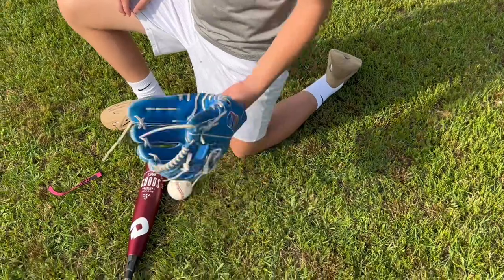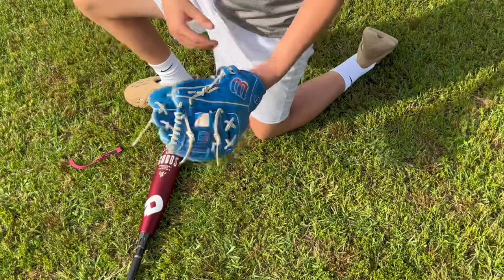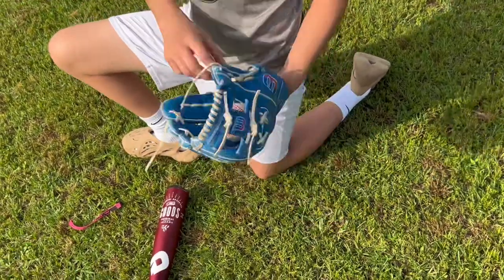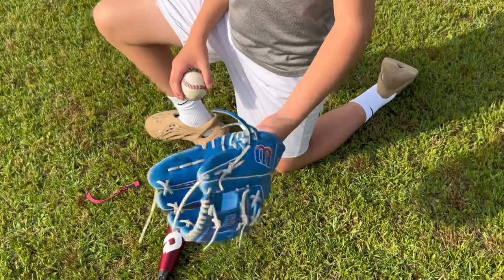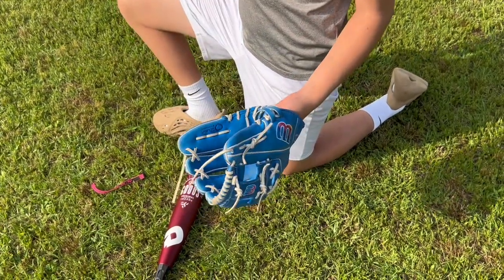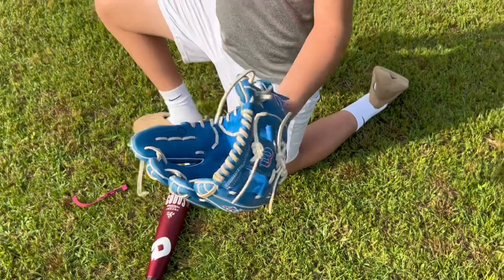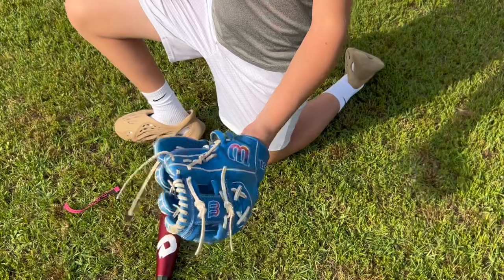If you don't have a friend nearby, grab a pitching machine — just feed the ball, catch it, feed the ball, catch it. Do it for hours. That's really all you can do. Hope it informed y'all, hope you liked it. Make sure to like and subscribe, comment your favorite glove you've seen on the internet, and go check out the other videos. Peace.